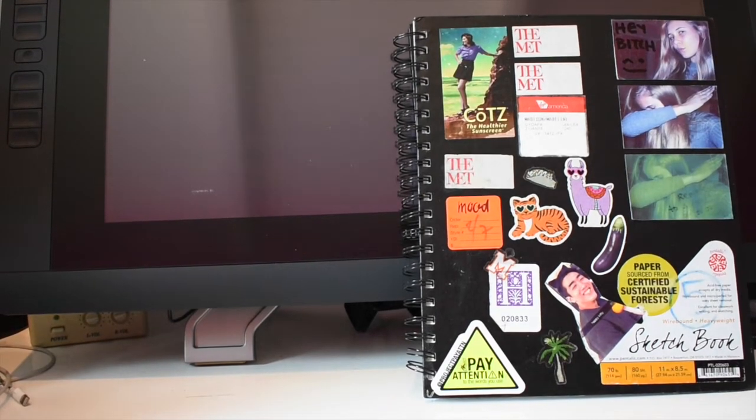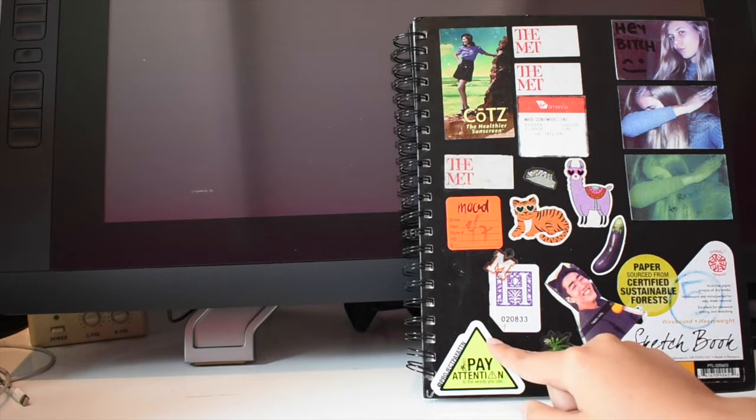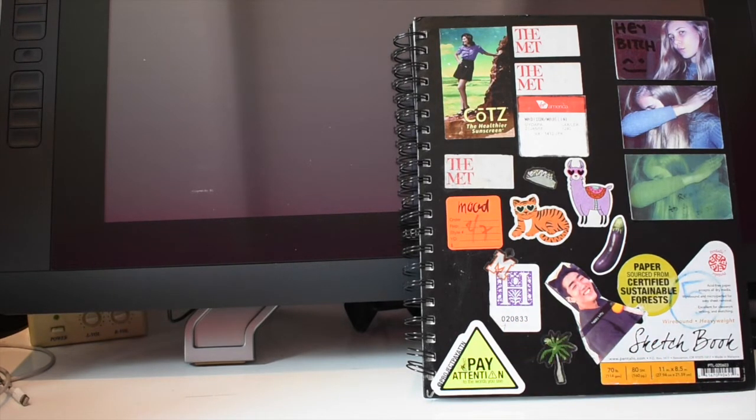Hello and welcome to what I think is my third sketchbook video on this channel. The sketchbook was mine for my first year of being an art student. So what's kind of different about this one...